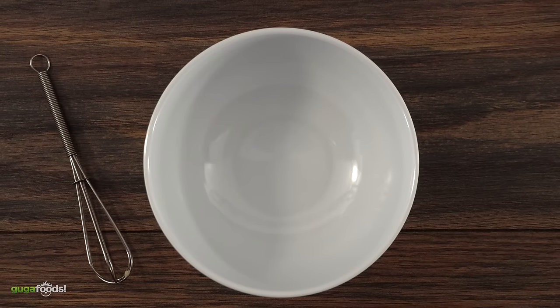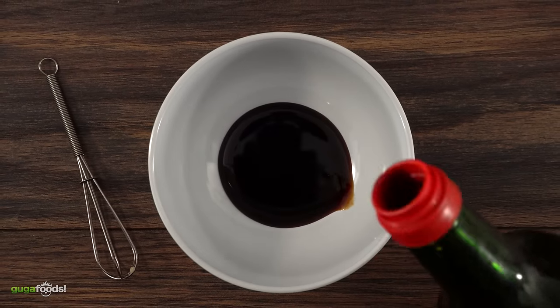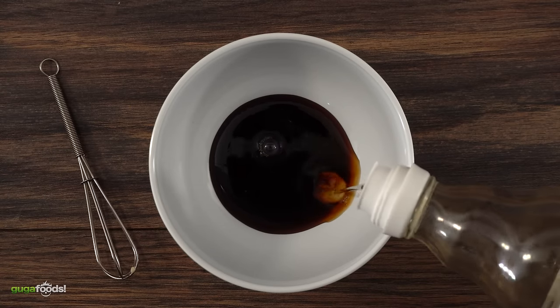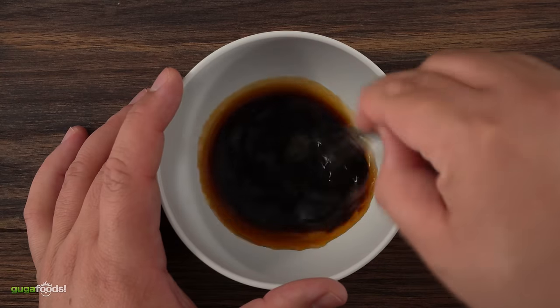For our sauce it's pretty simple — exact amounts are in the description down below. I started with kecap manis, which is sweet soy sauce, followed by some ponzu sauce, a tiny bit of sushi vinegar, and I finished it off with hoisin sauce. All there's left to do is mix it well and the sauce is done.